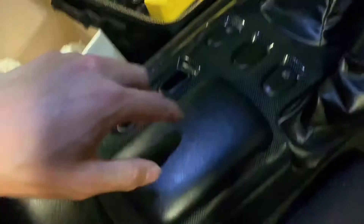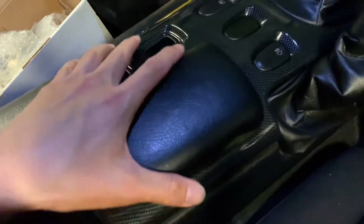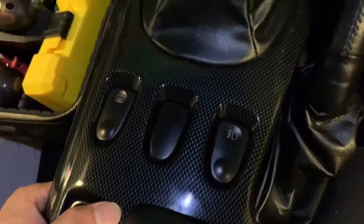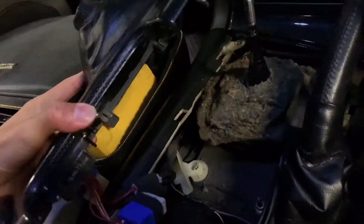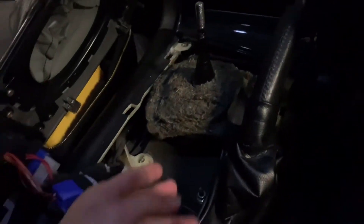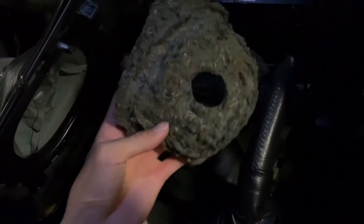Next, open this panel. It's not very hard — just pull it up. I already loosened it so I can just pull it up. There are some cables; you need to unplug some of the switches. Actually, you don't have to unplug them — just pull the panel to the other side because you already have enough space to work on the shifter.